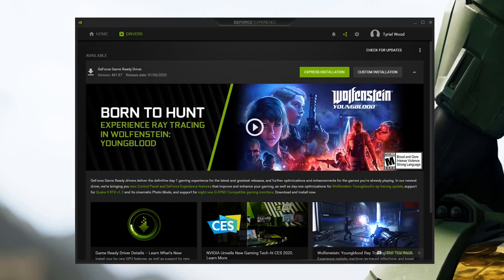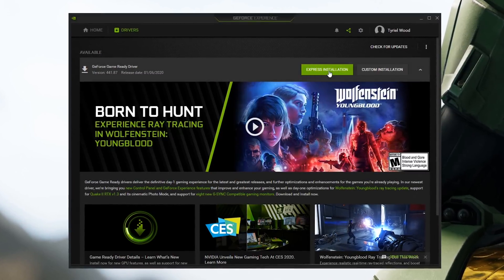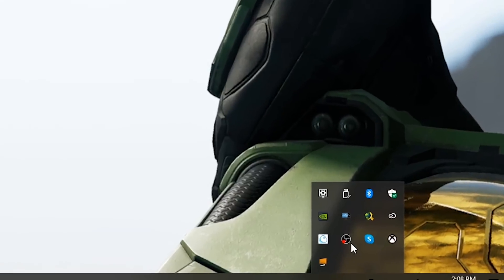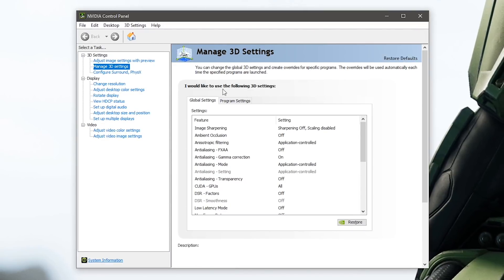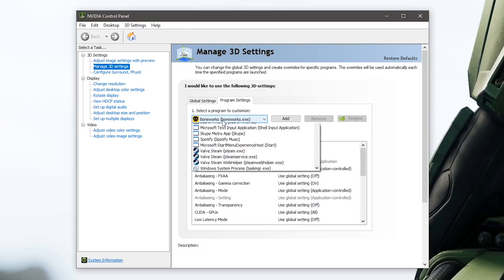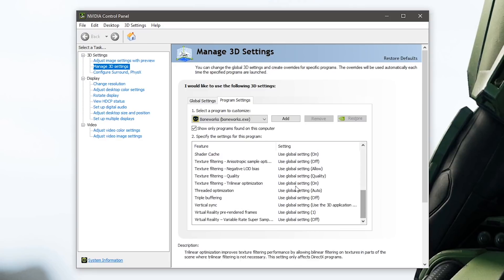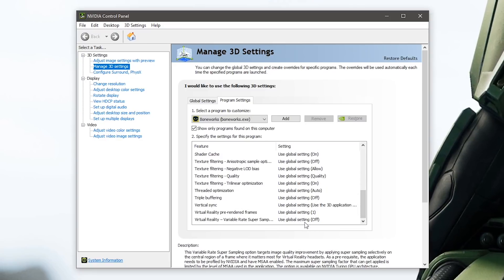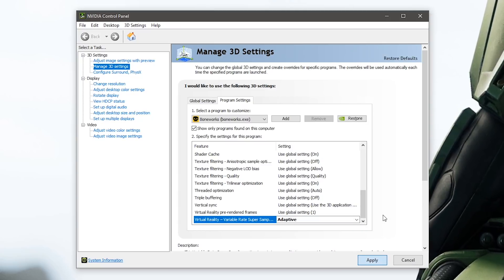The great thing is that this is baked into the NVIDIA drivers — game developers don't have to touch their games to use Variable Rate Super Sampling. You just need to download the latest drivers via GeForce Experience or directly from the website, go to the control panel's virtual reality settings, and enable it. NVIDIA suggests setting it to adaptive rather than always-on, so you don't take a performance hit if the game can't maintain 90 fps.